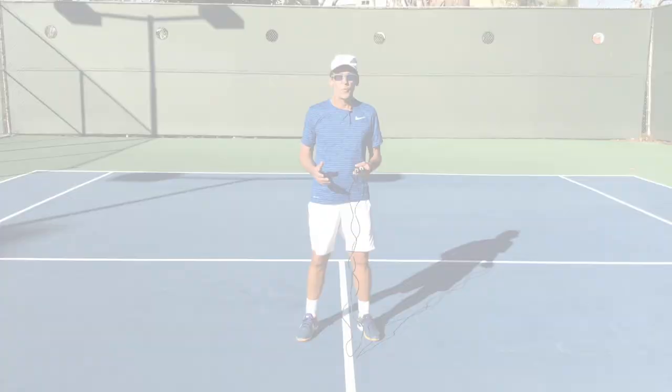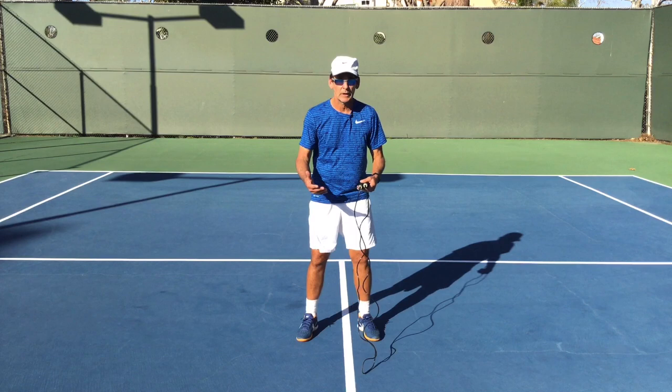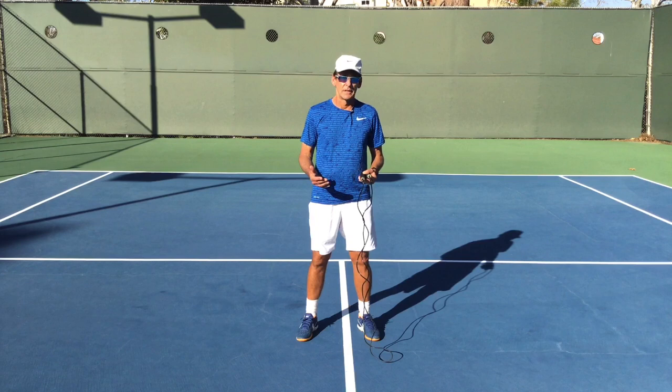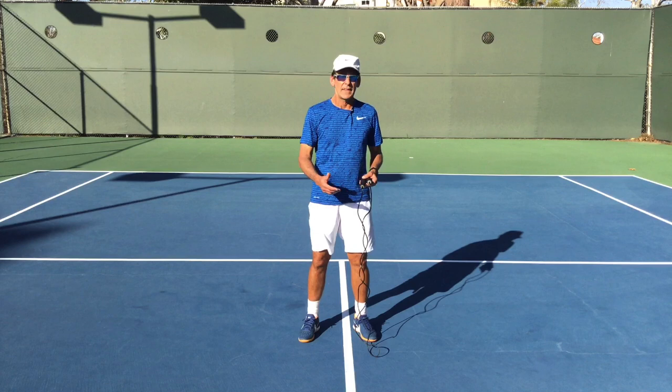One of the most valuable tools to develop good footwork and really build the muscles is the jump rope. When you're skipping rope, your feet are always touching the court to leave again — and that's exactly what you're doing in tennis. The only time your feet plant is to play a stroke, and then you carry on with your footwork. A lot of footwork is also gliding or semi-skipping, and using the jump rope makes that rhythm happen naturally.